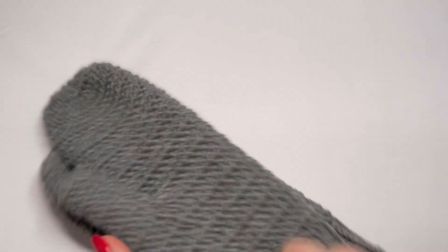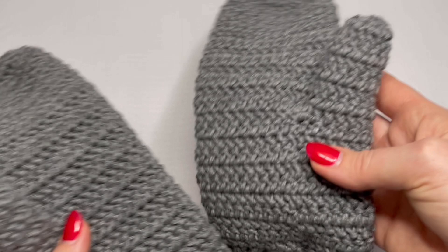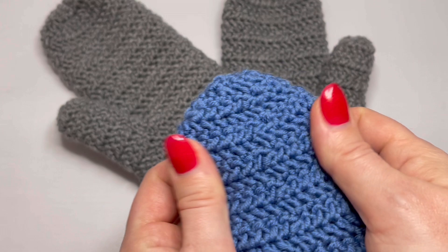And these are my mittens — I like them. They are so cozy and warm, and the material is really great because it's natural. You can also make a kid size. Thank you very much for watching. Bye!